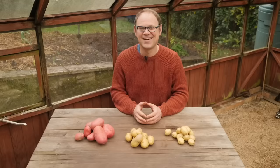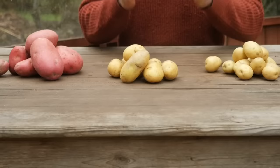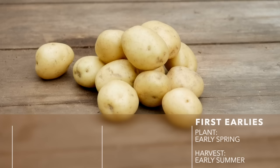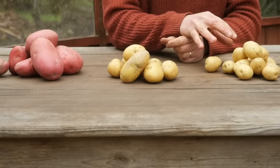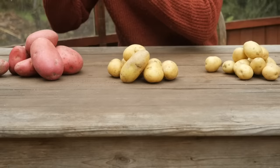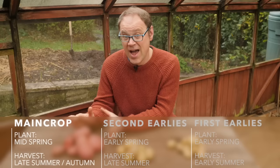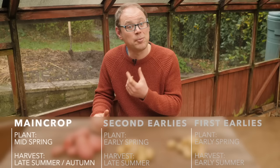As well as deciding on the texture and flavor of your potatoes, you'll also need to make a call on when you want to harvest them. For this, potatoes are divided into three categories. First you have your first earlies — the first to be planted in early spring, giving a harvest as early as early summer. Next up are your second earlies, which take slightly longer and are harvested from the second half of summer. Then you have your main crop potatoes, planted around mid-spring, good to harvest from late summer and throughout autumn.